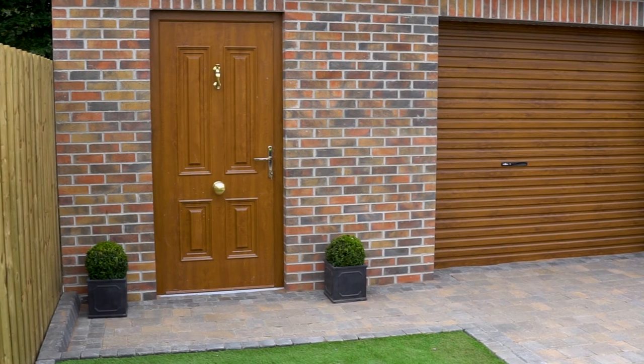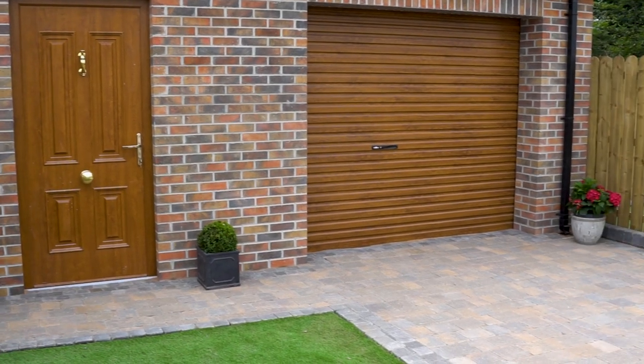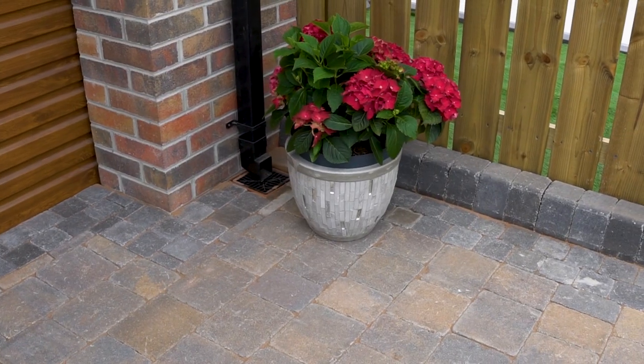In this video we're going to show you the processes needed to install the perfect Tobermore driveway.